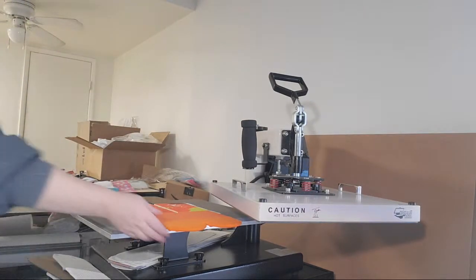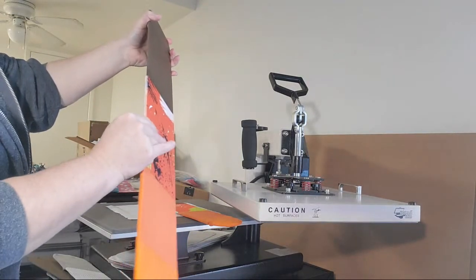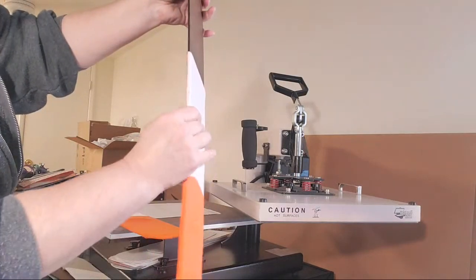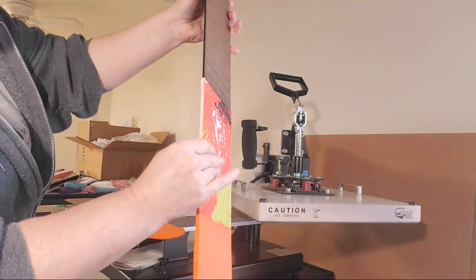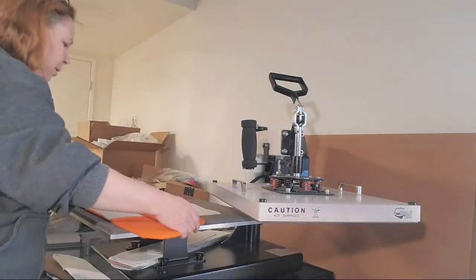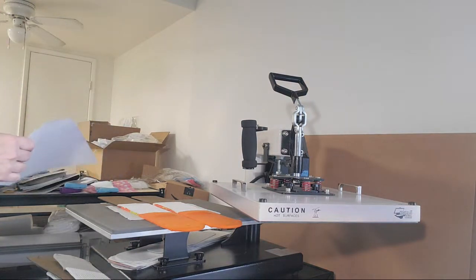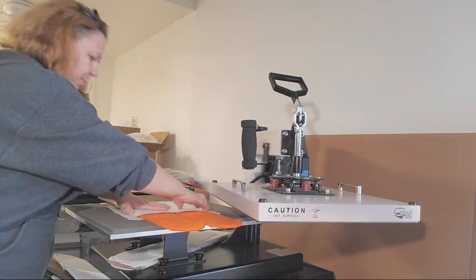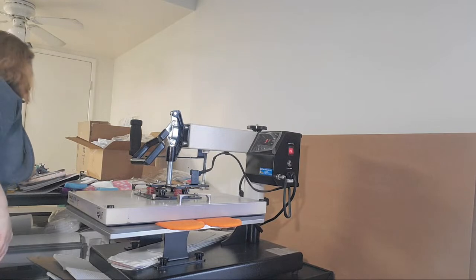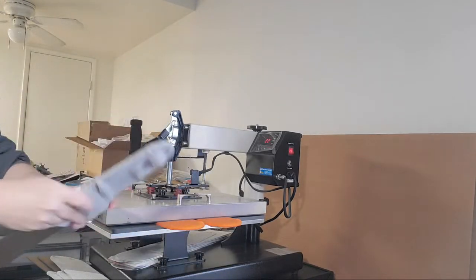Oh, look at that orange! Beautiful color. This one is from Silky Socks Free Designs — I just went in and changed the color. I used it for the beanies also. Perfect for the orange. I'll post them in the group so you guys can get a closer look. And 367, those two or three degrees on my press are not going to make a big difference — but definitely make sure you check yours because not every press is the same when you drop temperatures.